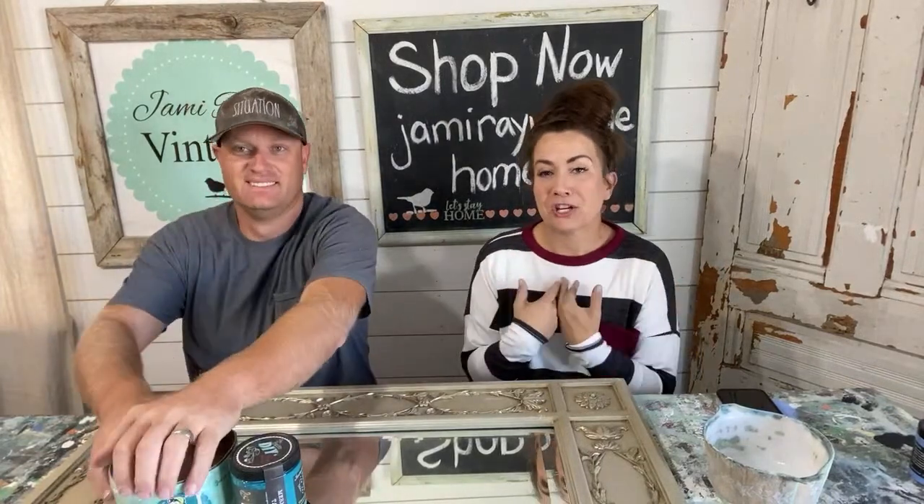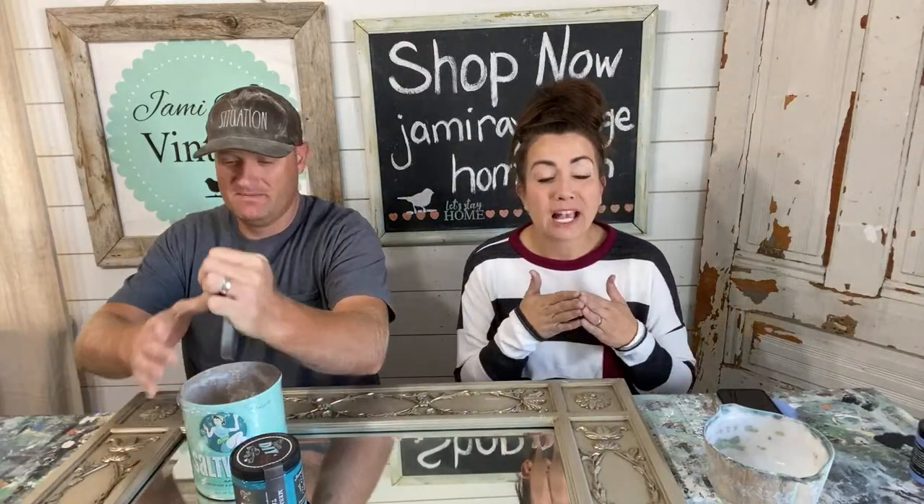Welcome to Waste That Wednesday where we go live every Wednesday with junk that we get for cheap or free and we turn it into items that we sell in our shop and on our website at jamierayvintagehome.com. All the products we're using today you can pick up at jamierayvintage.com. If you like DIYs and makeovers, make sure you hit that subscribe button and give this video a thumbs up.